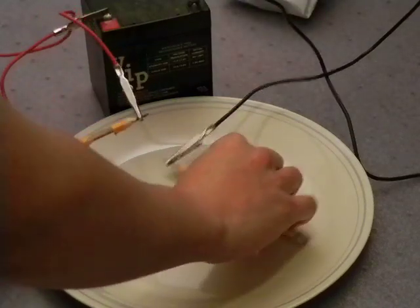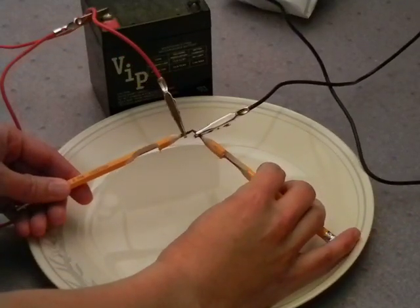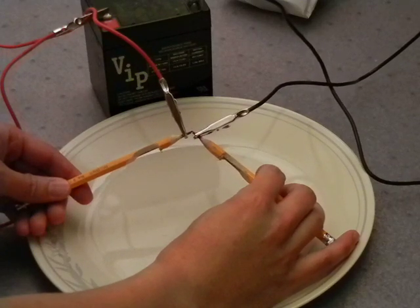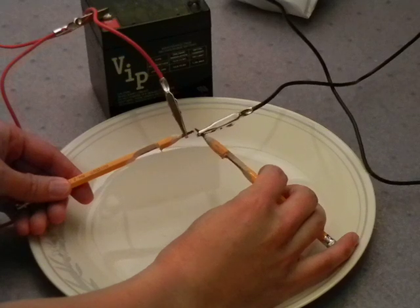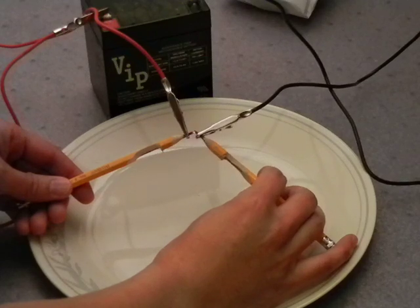Let me show you how easy this is. All I do is just spark this together, just briefly. There's nothing too exciting about that. This is all it takes — just a few sparks.